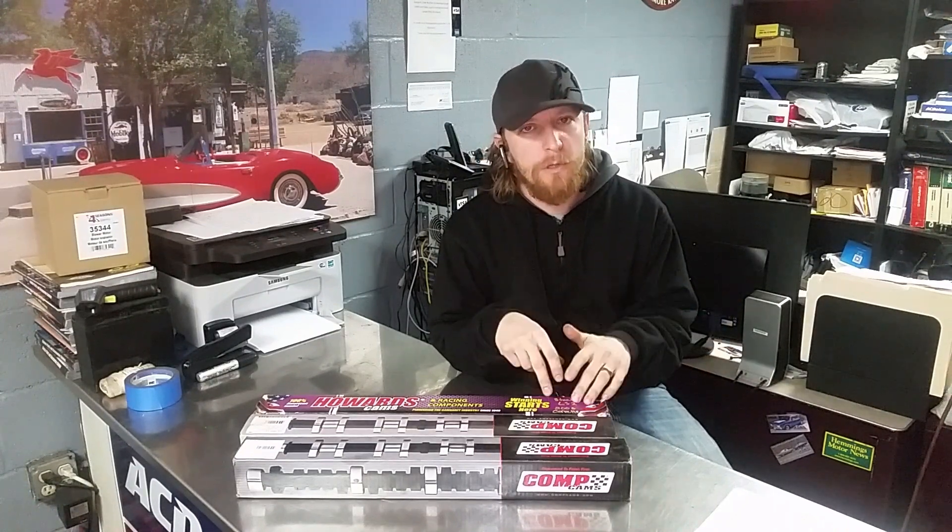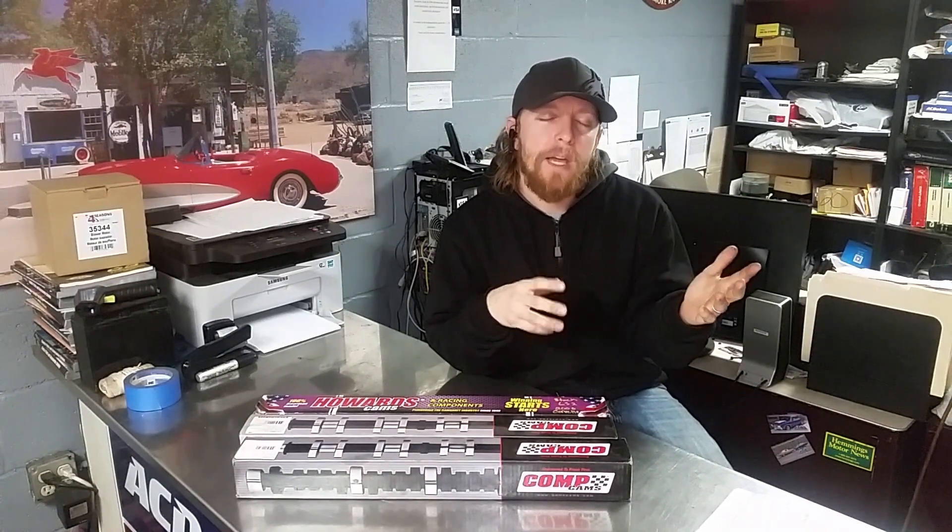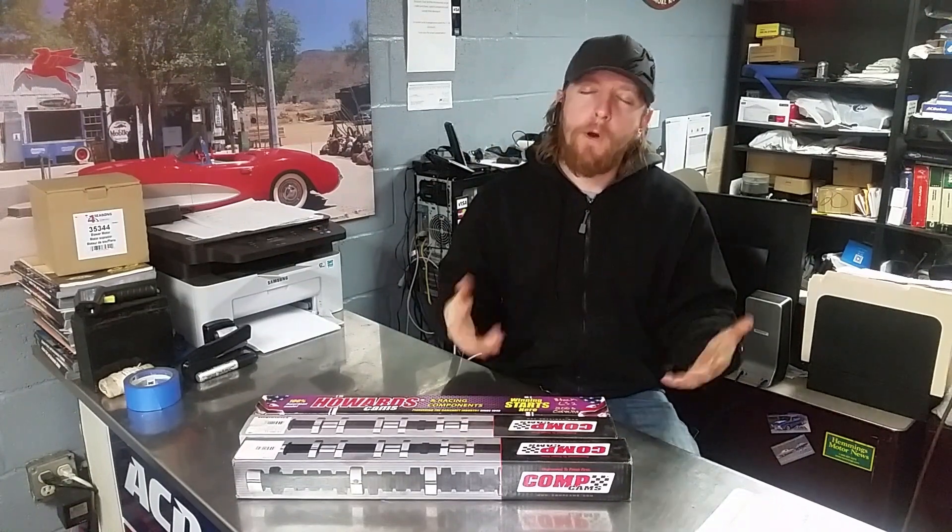Now don't get me wrong — manufacturers use this method to inform the customer: hey, this one's mild, this one's medium, this one's radical. I get this question a lot, and the reason I'm telling you this is that when a customer calls me and asks 'Rick, I've got a stage two cam I want to put in my stock C6 Vette and I want it to work with the stock stall converter,' that information really does not mean anything to me. The information you need when speccing out a cam goes far more in depth than just the name of the camshaft.